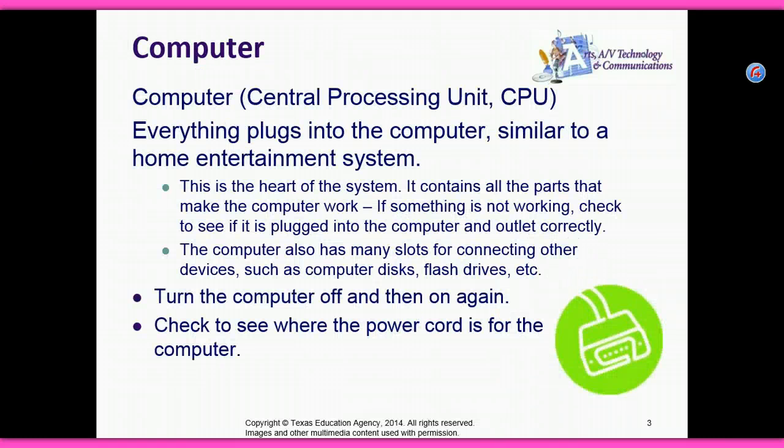The computer has a central processing unit, or CPU. Everything plugs into the computer, similar to a home entertainment center. This is the heart of the system.